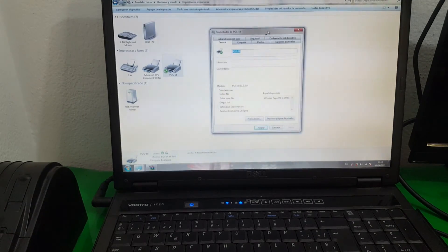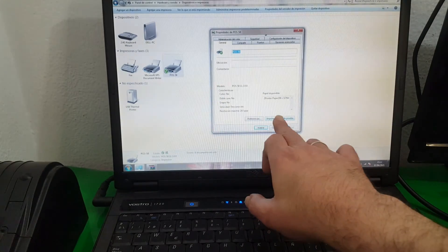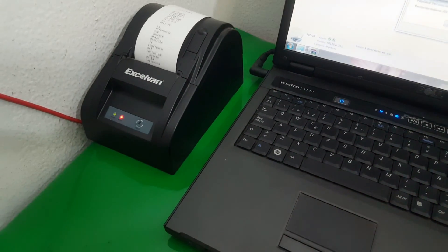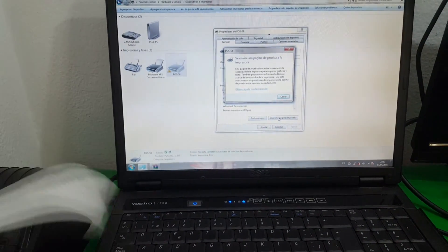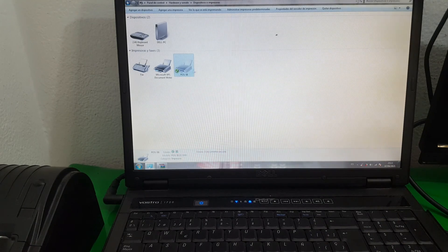And here the only thing left to do is check whether the printer actually works. We cancel the test because we don't want to waste too much paper. Now we know that the printer is functional.